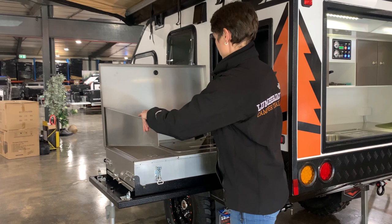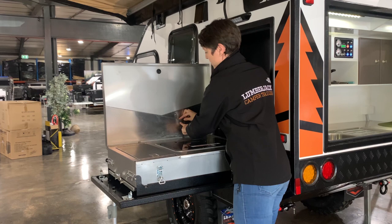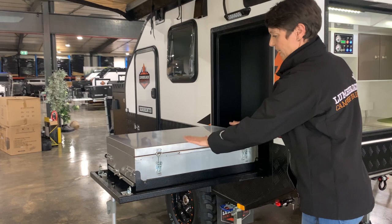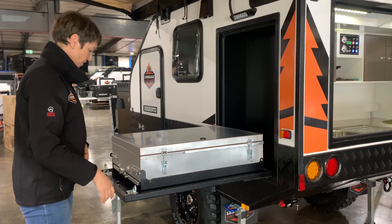So with our kitchen area, I'll show you how to close it. We put our slide in the side there, there's a little lever here - just make sure that's covering over there and that our cupboards are all closed over, and then we latch this down.